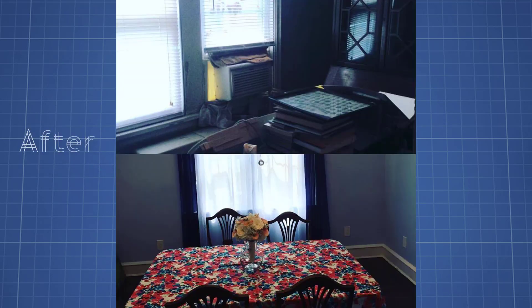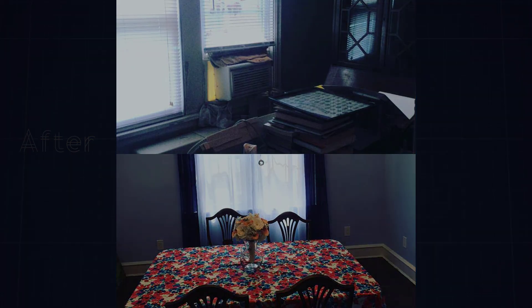Since the house had no central air, a small window air unit was installed in one of the dining room windows. The radiator was located underneath the window to keep the cold out that was coming in through the window.